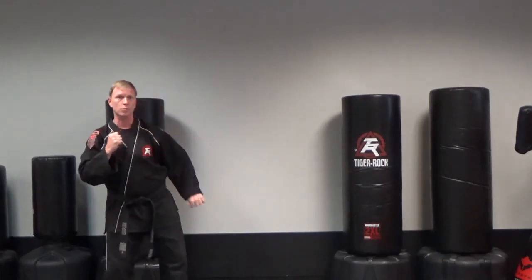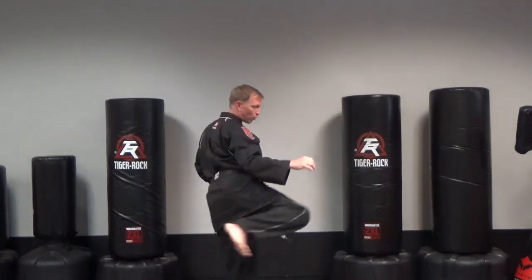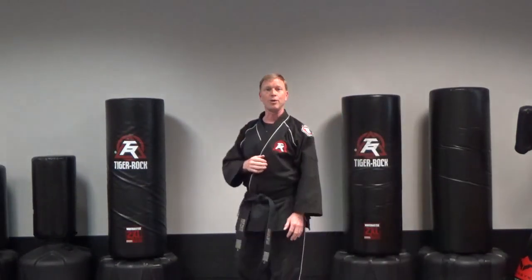Step back, low block, twist kick, knife hand. Then C punch, round kick low, slide in, spin elbow high.